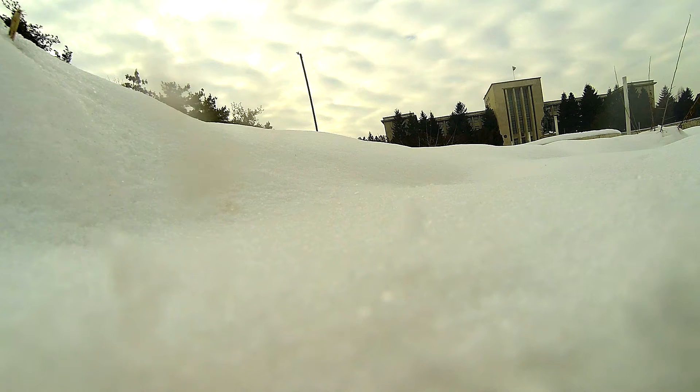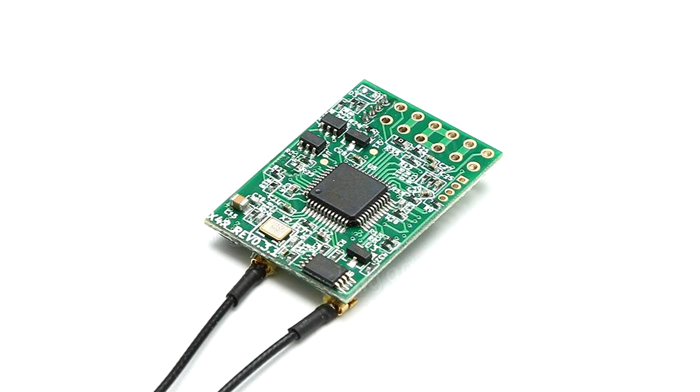The frustrating thing is that it doesn't happen all the time. It usually happens when you are in a crowded RF space next to cell towers or other things like that. The first thing that popped in my mind was of course the receivers, because after a lot of crashes you get bent antennas or broken antennas and stuff like that.